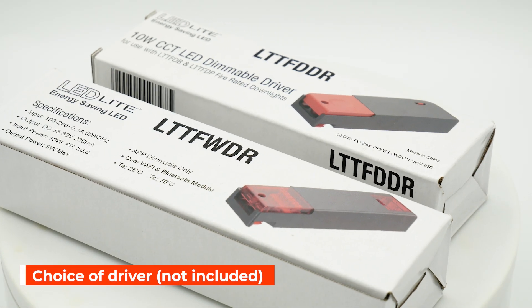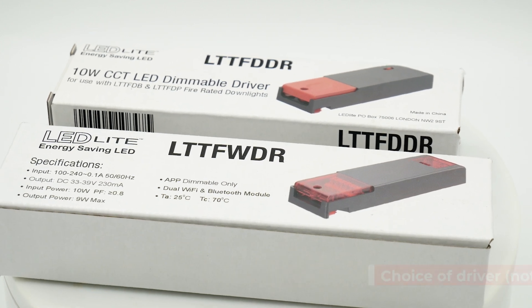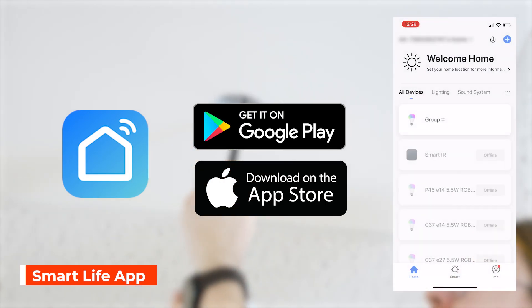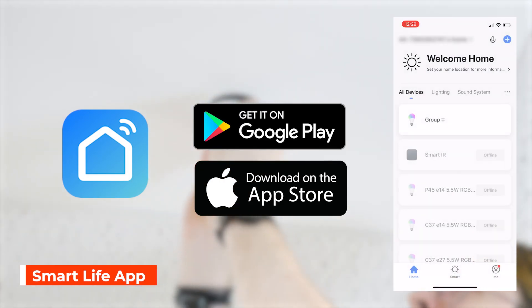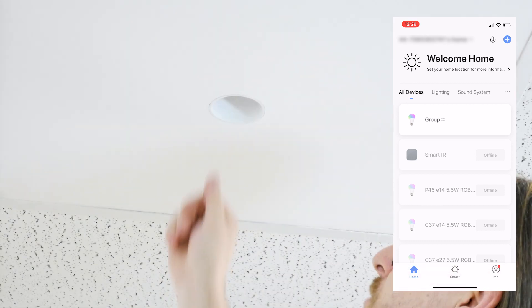Please note that the driver is not included and is available separately based on your preference. When using the Wi-Fi controller you'll need to download the Smart Life app. Once downloaded, the first time you open it you'll be prompted to set up an account, which then allows you to add your devices.